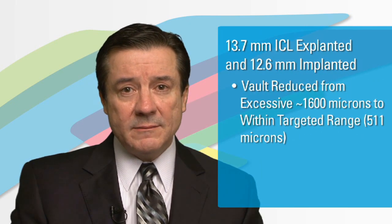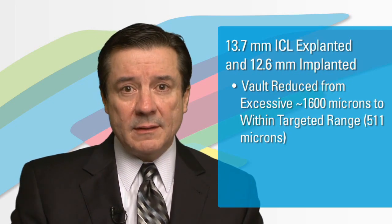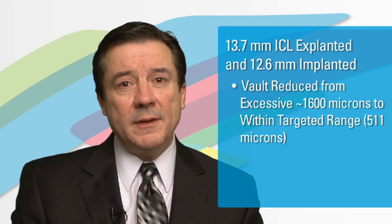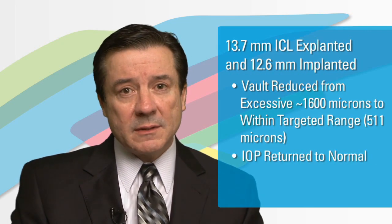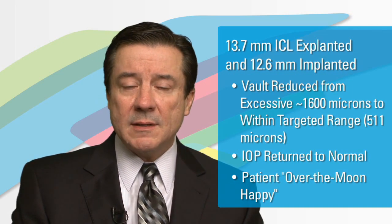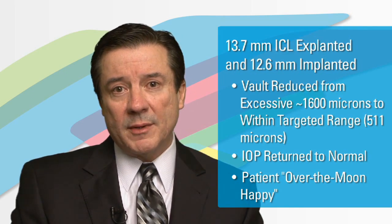The way this case was resolved clearly highlights the value of UBM technology for ICL sizing. Having identified that the vault was excessive — 1,600 microns in size with an elevated intraocular pressure — the decision was made to explant the 13.7 millimeter ICL and exchange it for what the UBM nomogram clearly would have shown, which was a 12.6 millimeter. The patient has subsequently done extremely well. She's over-the-top happy, and this case again highlights the value of UBM technology prior to ICL implantation.